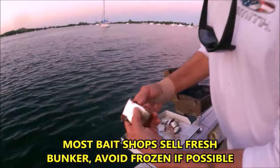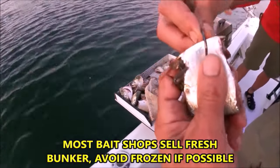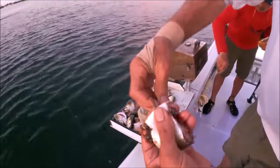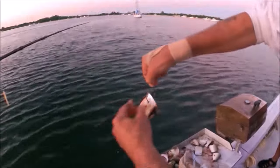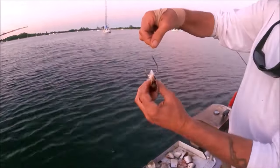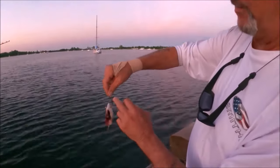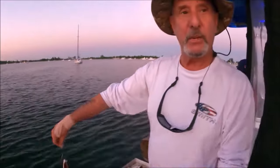Here's what you have to do: you have to lift the scale prior to putting the hook through, otherwise you lose the point of the hook. When the hook comes out, there'll be a scale from the opposite side — you have to remove it. You hook it through the thin silver part of the meat, which gives the fish the opportunity to pick it up and allows the gap of the hook to work better because there's less meat in the way.